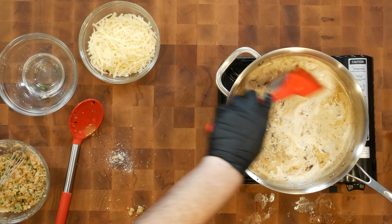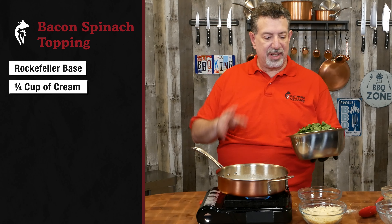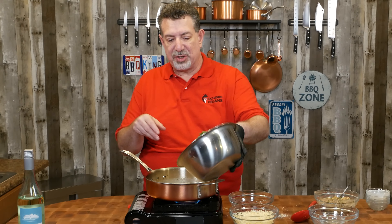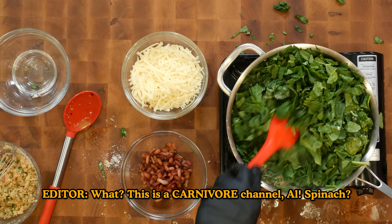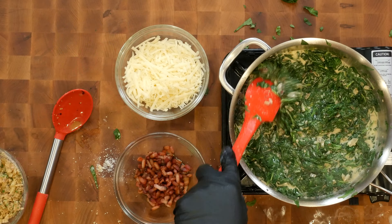Let's get back to our other sauce. We've got a nice simmer going with the remainder of the bacon fat, butter, shallots, and garlic. I'm going to add a quarter cup of heavy cream and increase my heat to bring it back to a simmer. Now that we're back to a simmer, I'm going to dump in a chopped, about 10 ounce bag of fresh spinach.